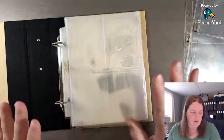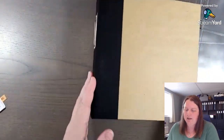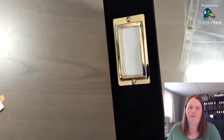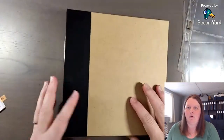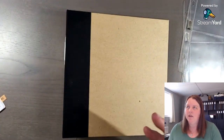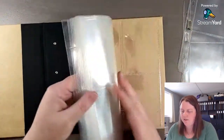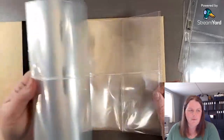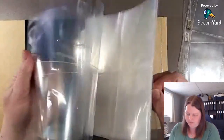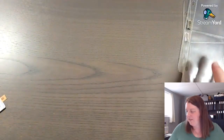You can purchase a 6x8 album — this one here has a little tag on the binding so you can write the year, or put all your Thanksgivings together. I'm going to do one for December, kind of like a daily December or Hello December album. In a pack of pocket pages — probably one and a half to two packs — you have different sizes.